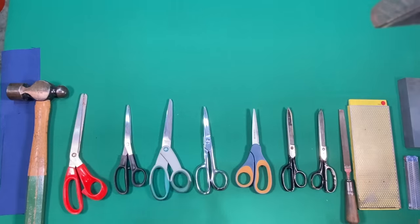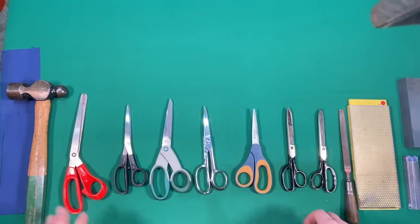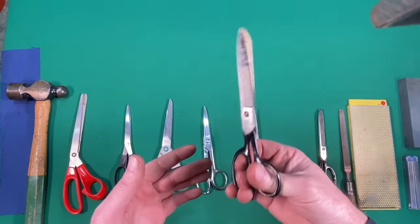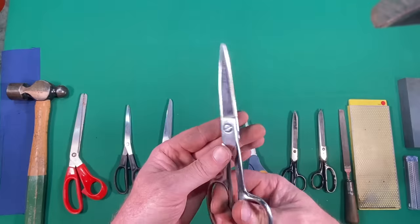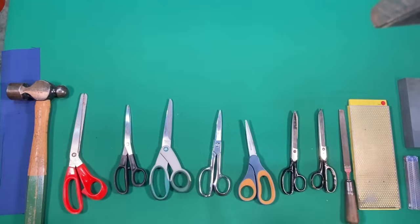The method I'm going to show you today for sharpening scissors pretty much works on a whole array of scissors — from Grandma Georgina's old shears to your big box store type scissors, to your fabric cutting and hair cutting shears. This method will work for all these types of scissors.